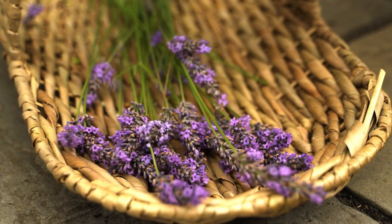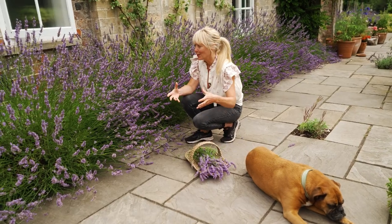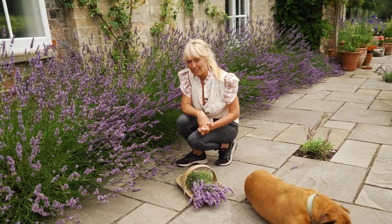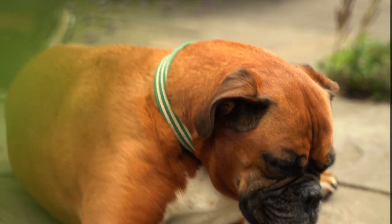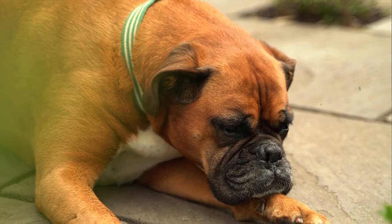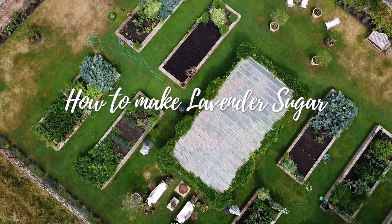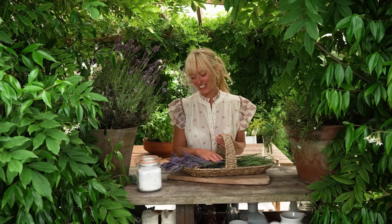There are so many amazing things that you can make with lavender — lavender soap, lavender ice cream. We also love drying it in big bunches so we can have it throughout the house for the winter time. One of my favorite things to do though is to make a lavender sugar, which is absolutely fantastic in baking. I'm so excited to show you how to make it today.